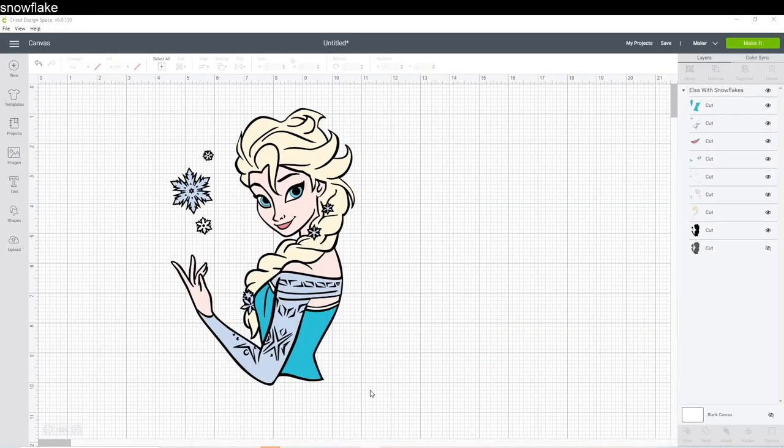Hi, it's Ian from The Useless Crafter. My camera is not working, so today I'm just going to be doing a screen share. I had a special request for this particular Elsa, and she is in Design Space — it's awesome because everyone will have access to this. You don't have to pay until you actually make it, so if you want to just follow along and practice, this is perfect.